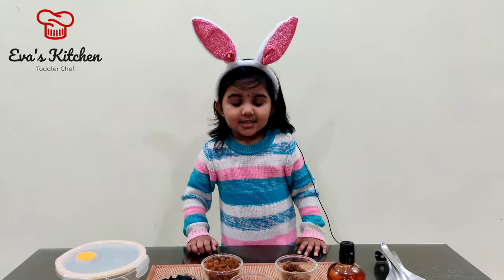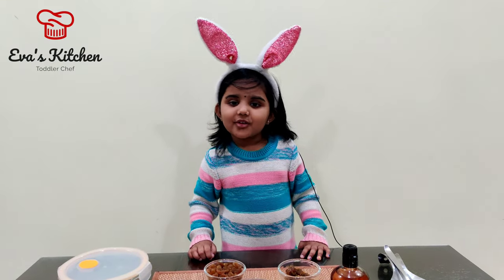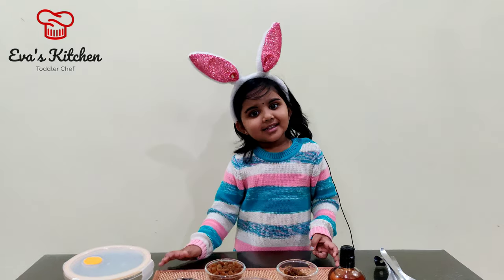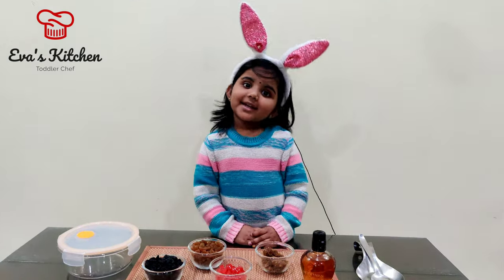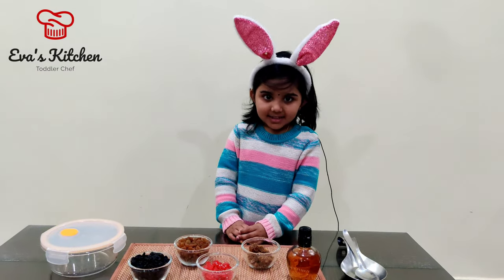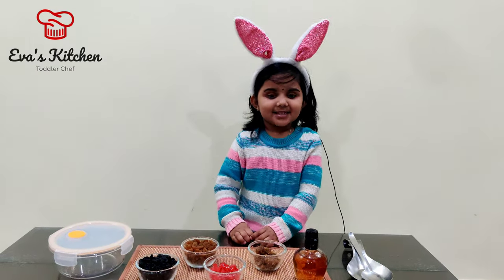Christmas is coming soon, so we will do cake mixing today. The cake mixing has to be done at least 10 days before.